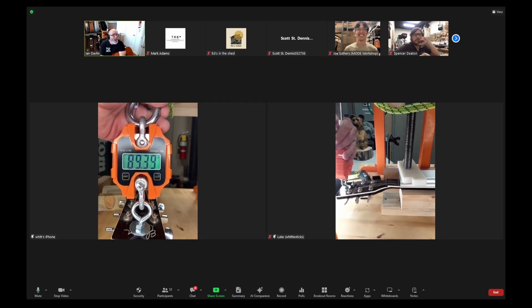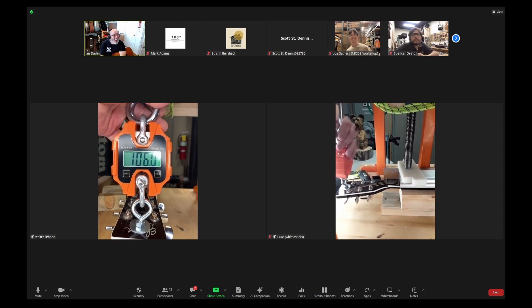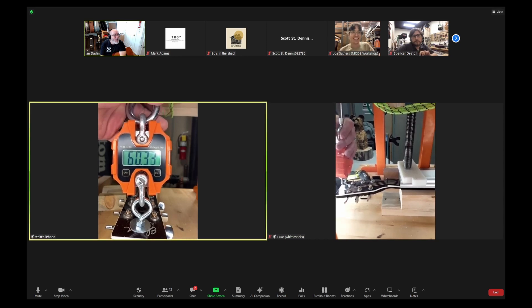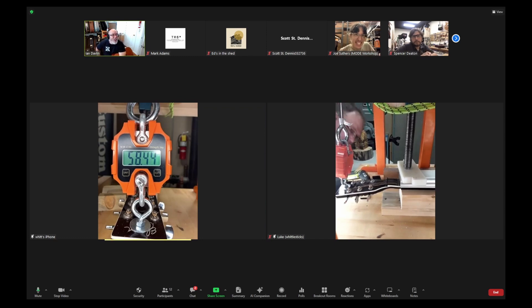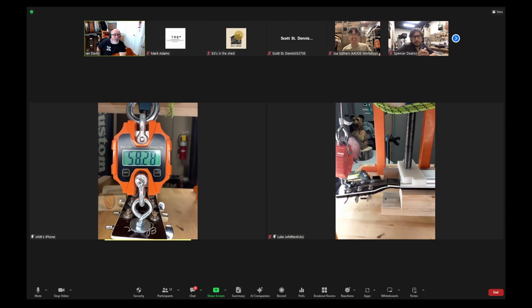85 pounds... 101 — that just snapped. Do you want to keep going or is that the test we're looking for? I think that's the test we're looking for. So at 101 pounds it broke — and it broke at the neck.